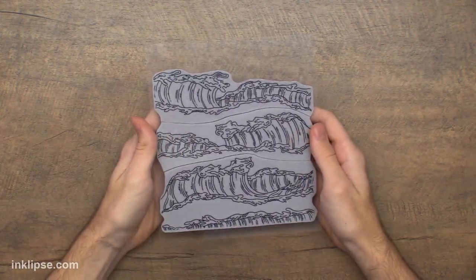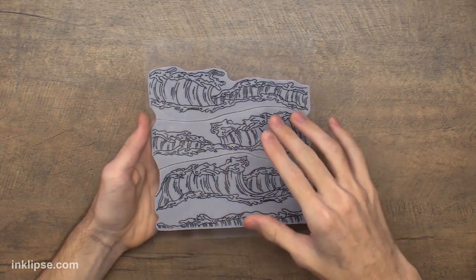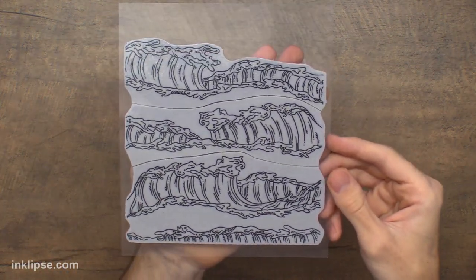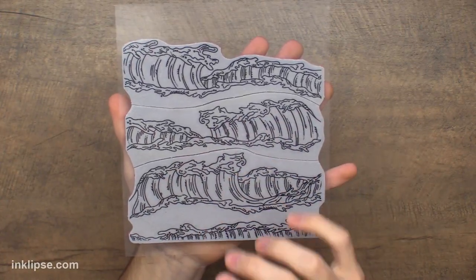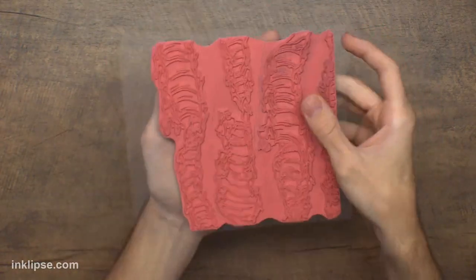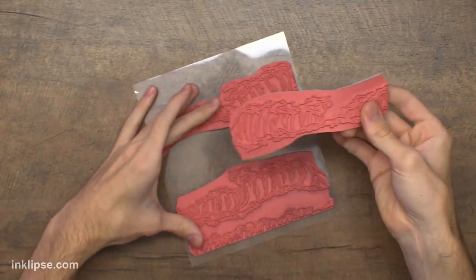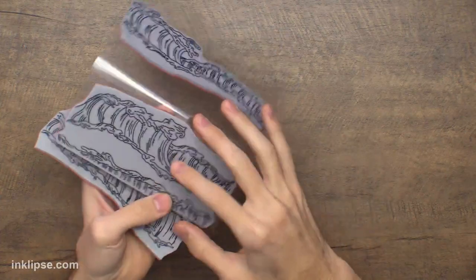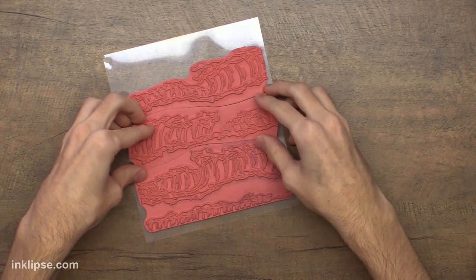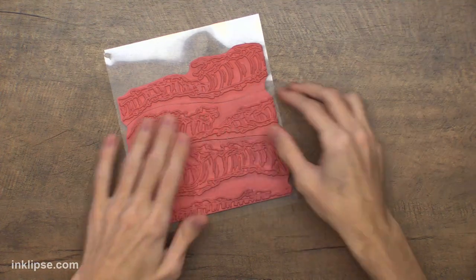We're also going to be using this background stamp. One cool thing we've been doing with our background stamps — I had this idea with the Music Note background stamp first and now we've carried it over into this one as well. This one's called Wild Waves, and I hand drew all of these waves, which is really cool. The cool part is they're separated and you're able to peel it apart, so you can either use one wave at a time, use the bottom one which looks like a shoreline, or use them all together. It gives you more versatility and they fit together like a puzzle piece.